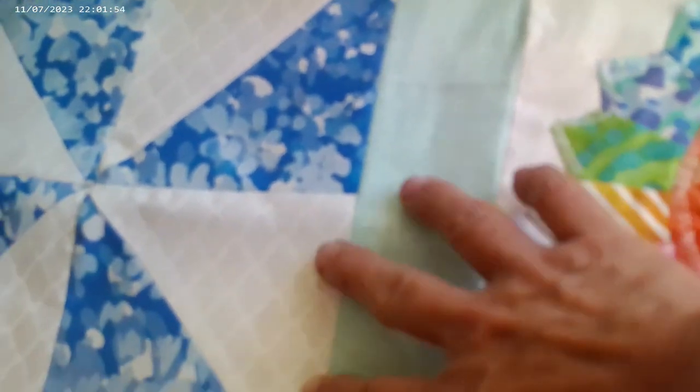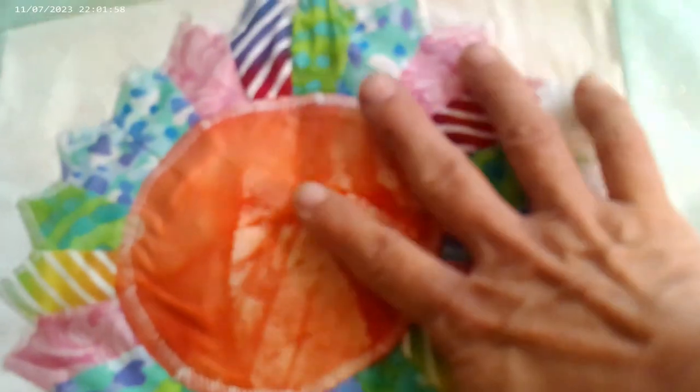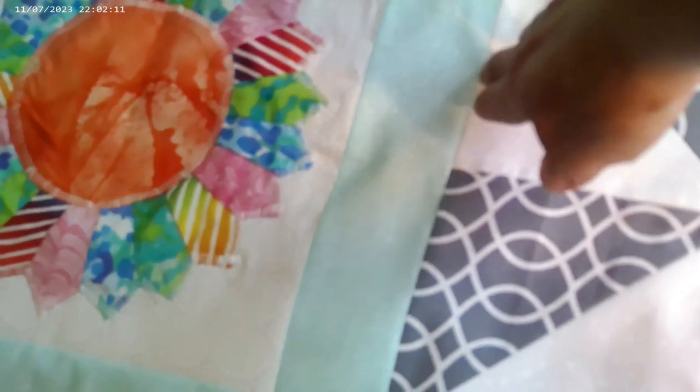I did the same thing — I sewed an edging strip to this end, took this block, flipped it right sides together with this one, and sewed it to the sashing strip. Then I added a sashing strip to this side, took this block, folded it right sides together, and sewed it again.